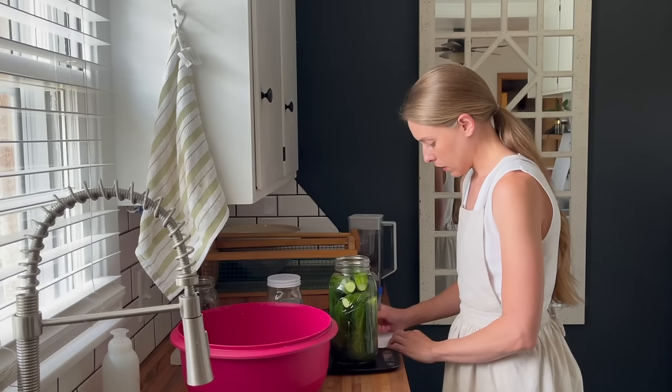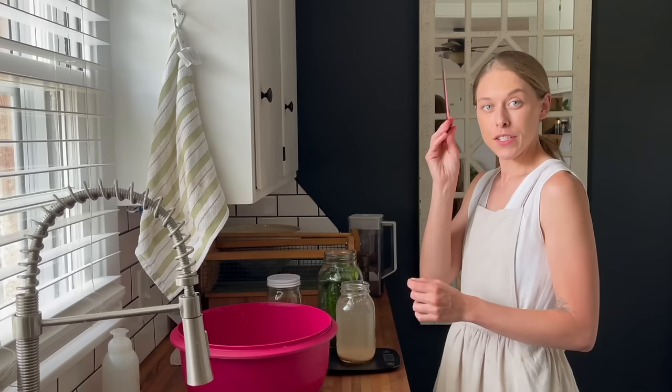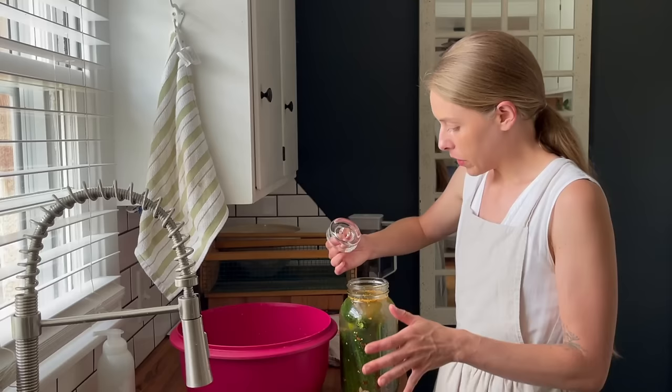Fermenting is one that I really didn't dabble in until the last few years, just because I thought it was going to be more complicated than it really was. It's really not that complicated. You do need a food scale most of the time, so you can make sure you have accurate ratios when it comes to your salt and water. So a food scale, salt, some jars, and then I like to use these weights. This will weigh down your food to make sure it's underneath the brine, which ensures that nothing ends up molding while it's being fermented.